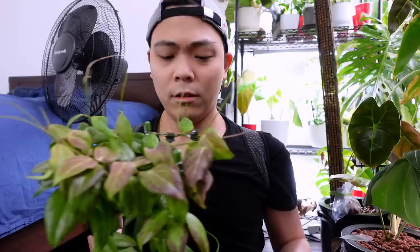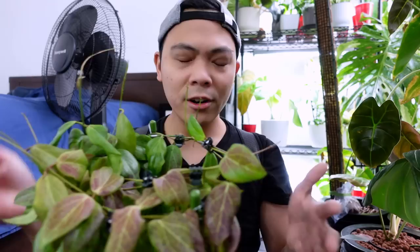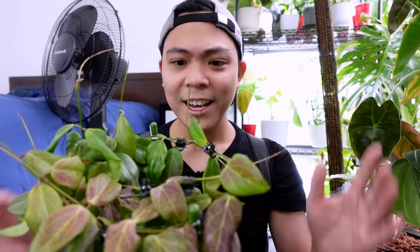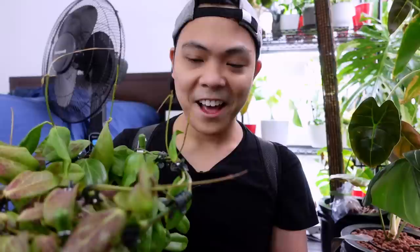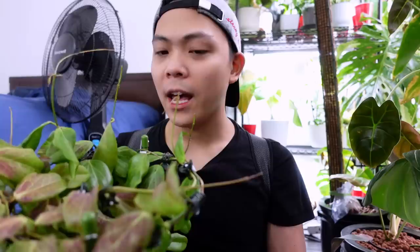Now the Hoya kurtisii porcelana — you can see she has all these tendrils. I've neglected this plant a lot but she looks fine. I'm just going to sit her on my lap and tie these tendrils down. I don't really follow a pattern — hoyas are very resilient. Once you tie down a tendril they push out growth at another node or section, which ultimately results in a fuller plant.